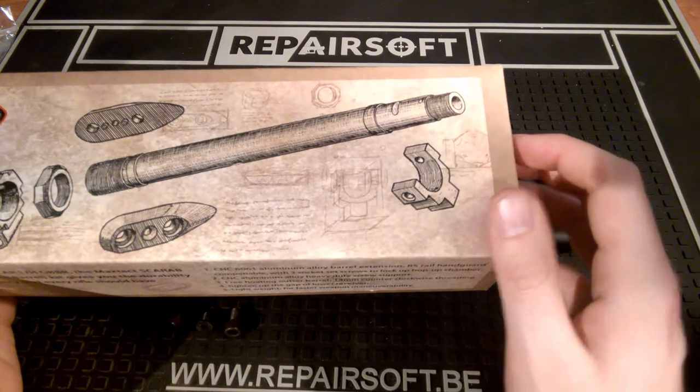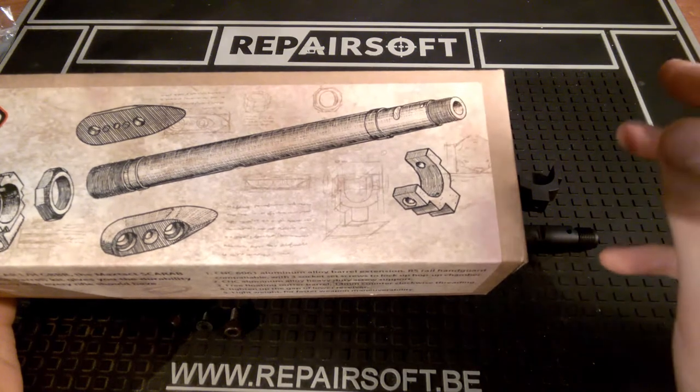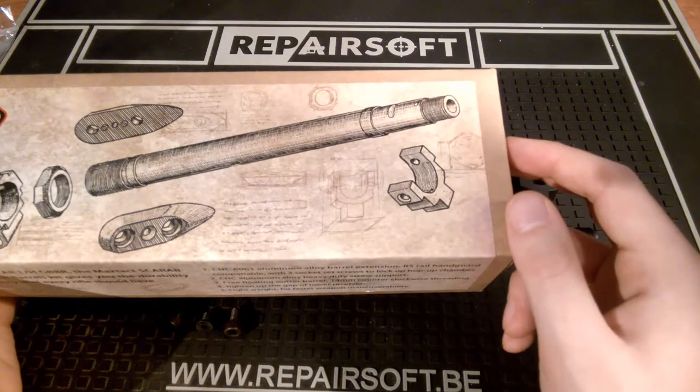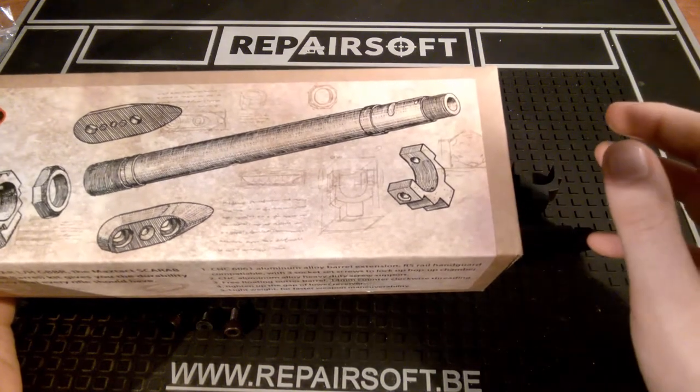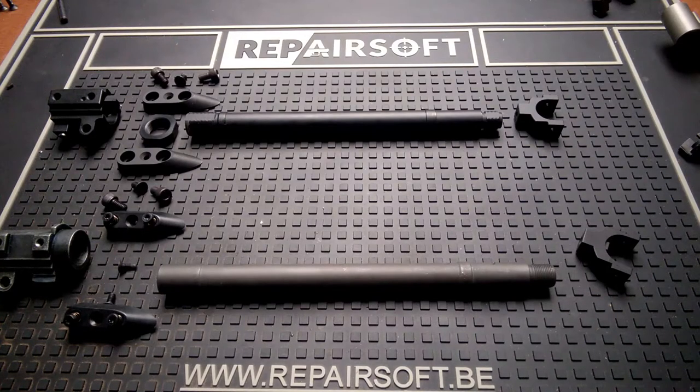I've had a Midwest Industries rail on my SCAR and I'm not that happy with how it fits onto the gun itself. With this kit I want to solve that problem. Today is a new day and I discovered that I lost all the footage of me taking the original outer barrel out of my gun, so we're going to go directly to the comparison of the two outer barrels.